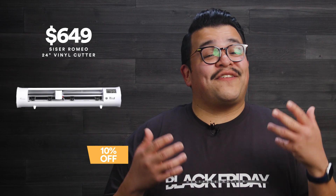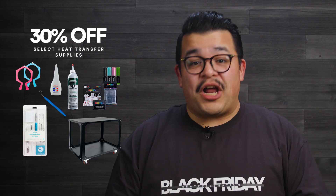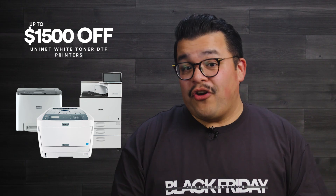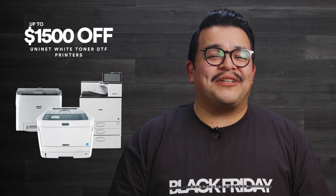The Cesar Juliet Vinyl Cutter is 10% off, and the Cesar Romeo Vinyl Cutter is also 10% off. You can also get 30% off select heat transfer supplies and up to $1500 off Uni-Net White Toner DTF printers.